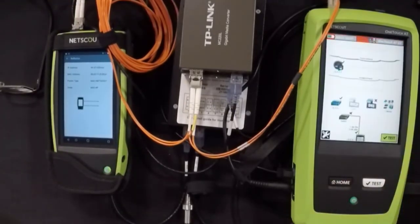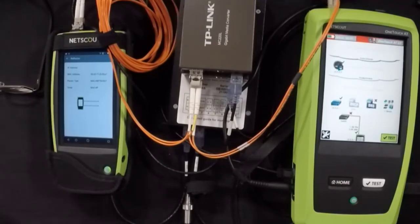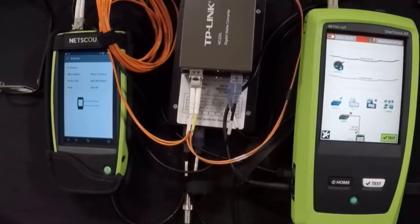I'm going to hit my home button and we're going to run our test. We tested the tap and we know it can pass full duplex, full line rate gig. We went in, cleaned the fiber, and got the media converters put in line. Now I've set it up so that we're connected with the LinkRunner G2 on one side and the OneTouch ATG2 on the other. We're going to send full duplex, full line rate traffic through using the fiber connections this time instead of the copper connections.